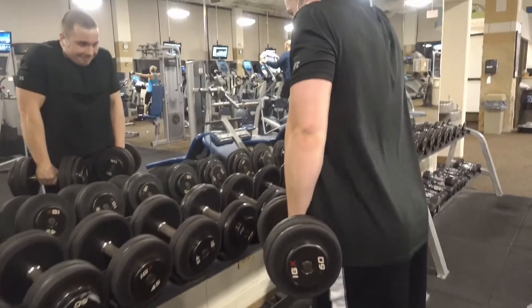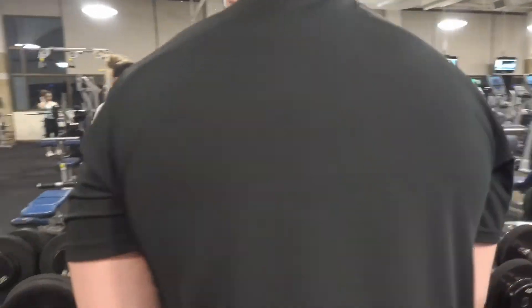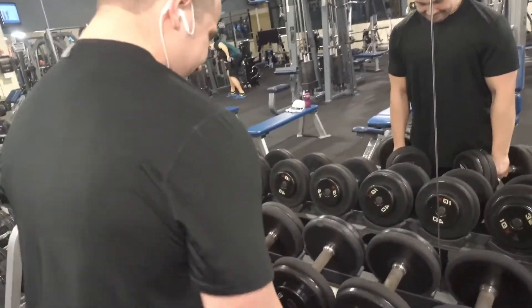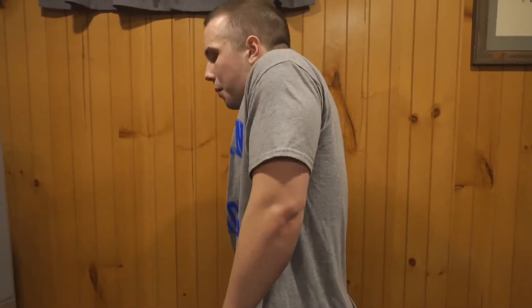Another movement I did is with the dumbbells — simply bringing the dumbbells out in front of you and coming up slow and controlled, then back down. One of the key things with the dumbbell is that you want to make sure both sides grow evenly. I've seen a lot of people do it with the bar and come up more on one side than the other, so the dumbbell gives you that individual arm focus to really squeeze up there.